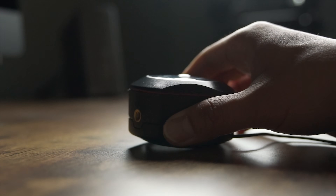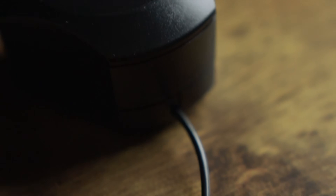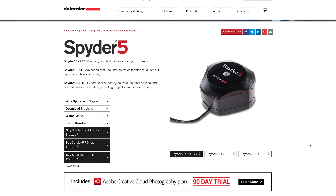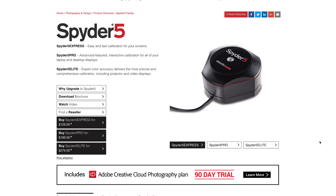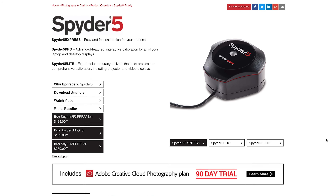The Spider 5 Pro is a really cool advanced display calibration solution for all your laptop and desktop displays. It comes in three versions: the Spider 5 Express at about $129 USD, the Spider 5 Pro — the product we're reviewing today — at about $189 USD, and the Spider 5 Elite at about $279.